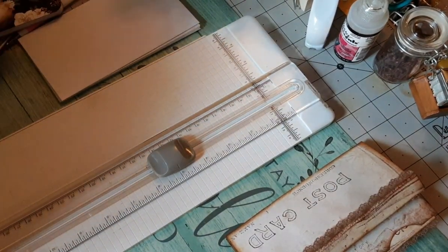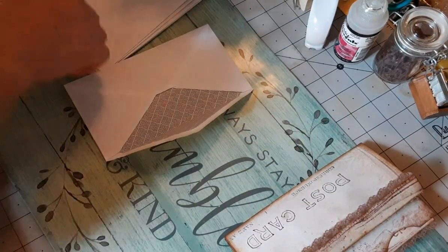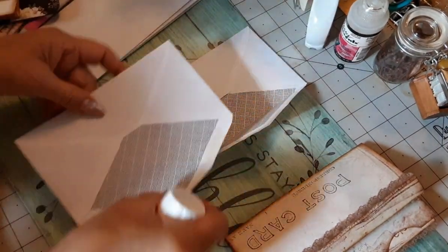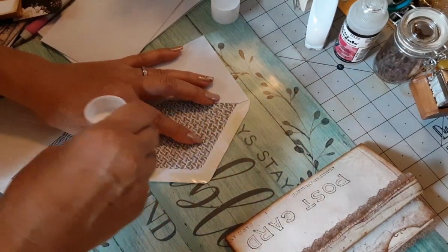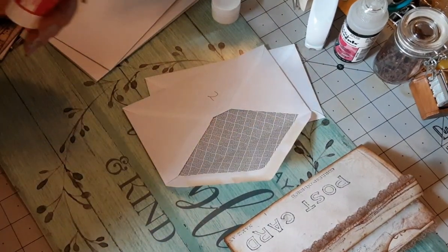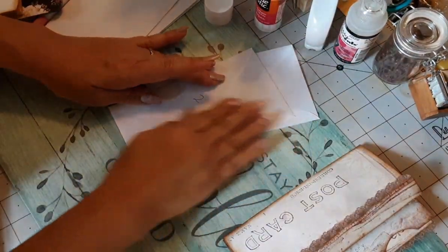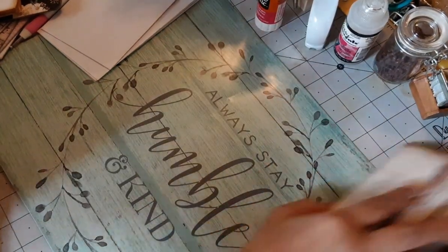To get started, the first thing you're going to do - let me find my glue stick - you're going to get two envelopes and we're going to seal them closed. I'm not going to lick them so I'm using my glue stick. Get envelope one and envelope two - let me number them - and set that aside.